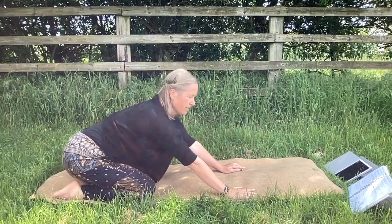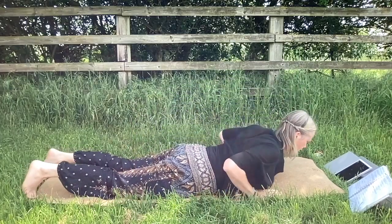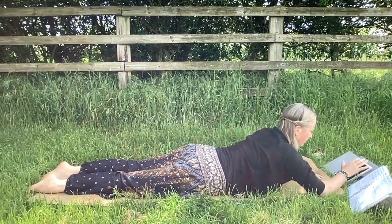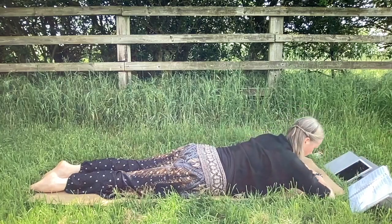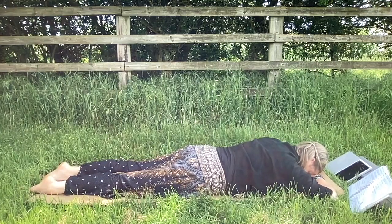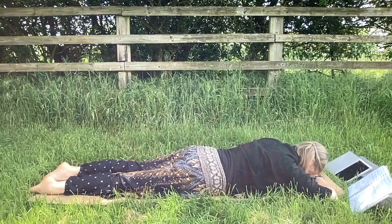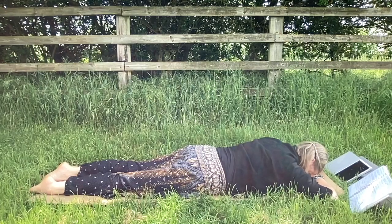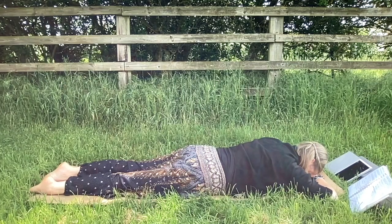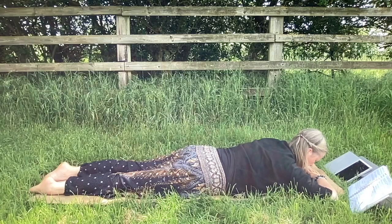We're going to come into a belly shavasana. Ease yourself onto your belly, bring your forehead to your hands, and we're going to take a one-minute rebound. This is just to realign your body and reflect on the stretch that you just did — reflect on how it felt in your body. Try and relax your shoulders, relax every part of you.